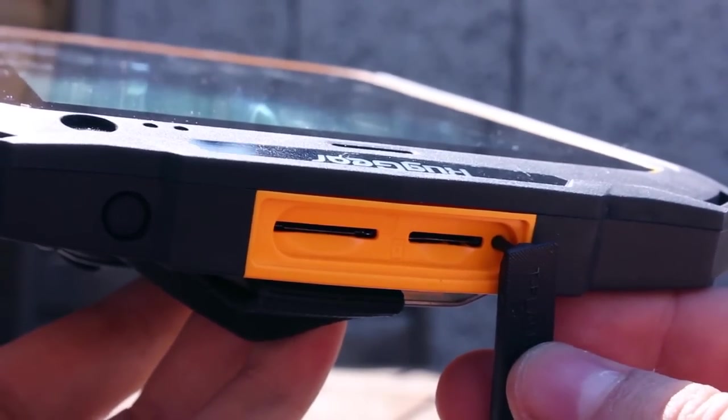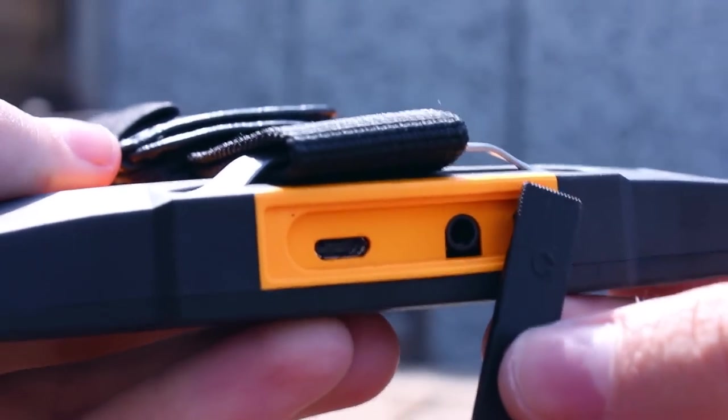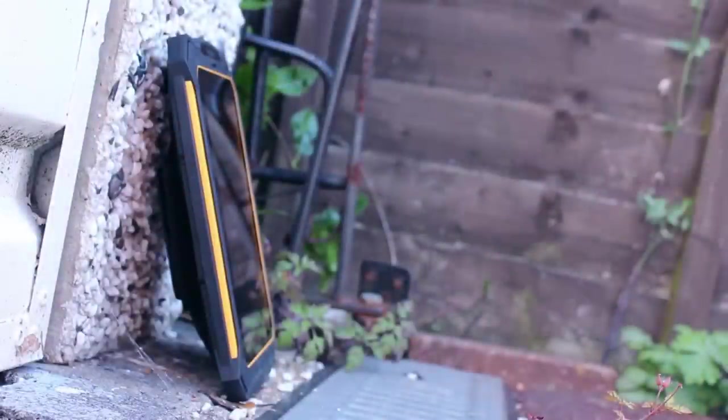On the top is access to the SD and SIM card slots, and on the bottom you have the headphone socket and micro USB connection. These are all protected by robust protective covers, so there is no chance water or dirt will get into the ports.